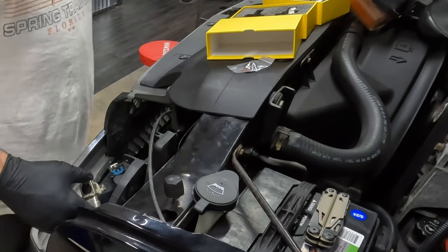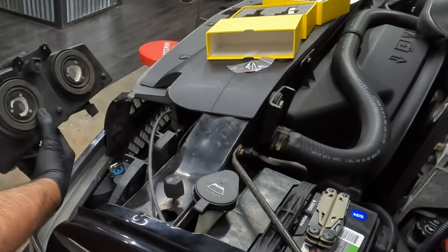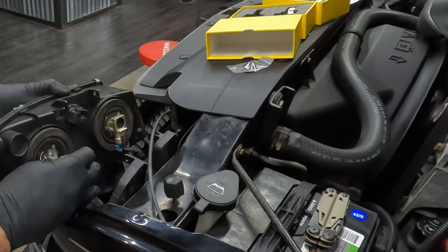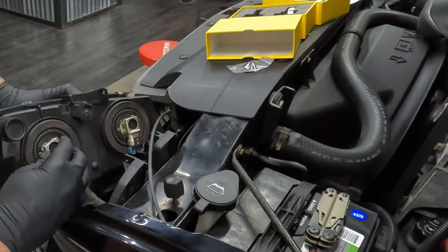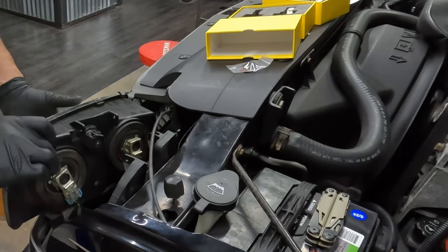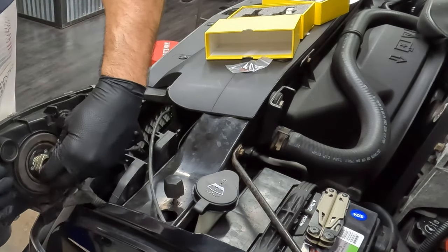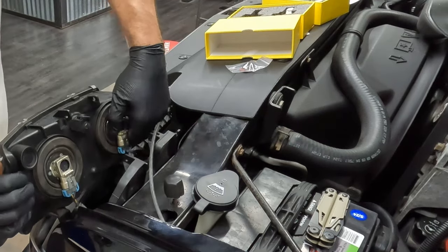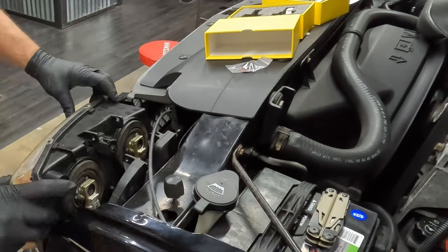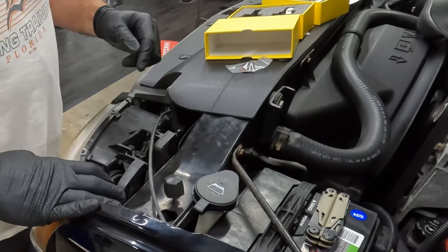Alright, there's the low beam. So let's get them back in the housing — probably should test them first, but what's the fun in that? Let's just put it back together. Put them in sort of an eighth to quarter turn clockwise. There's a notch on the bottom of these that sits into a notch on the base — make sure it's all the way in. There it goes. Where's our pin?